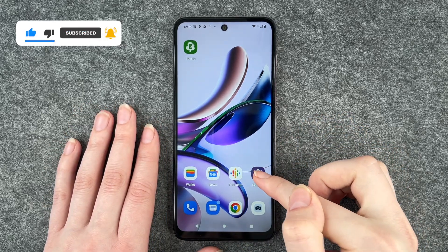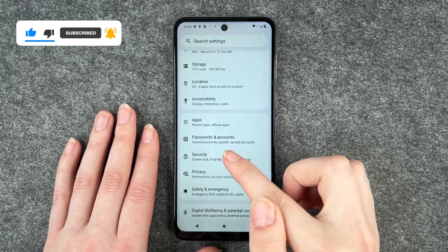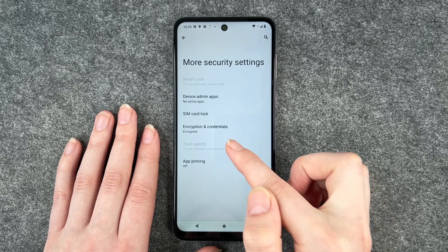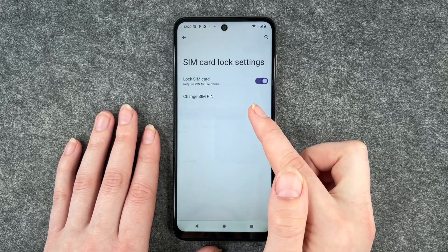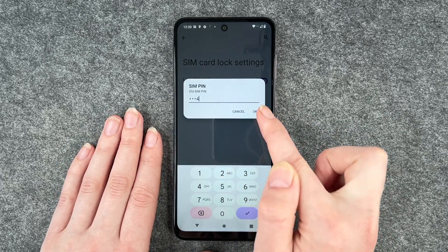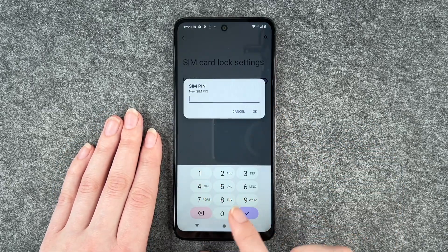To change it, go to Settings and then go to Security. Scroll down to More Security Settings, click on SIM Card Lock, and then go to Change SIM Pin. Now you need to put in your old SIM pin and then put in your new SIM pin.